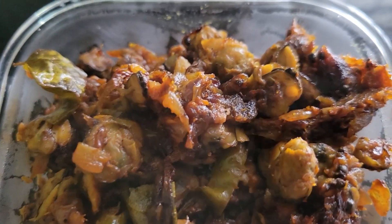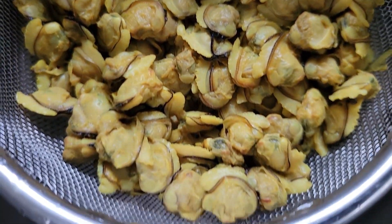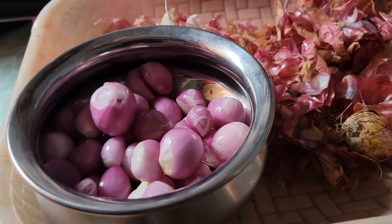Hi everyone, hope you are doing great. I am back with another easy recipe today. We are going to make clam meat roast.